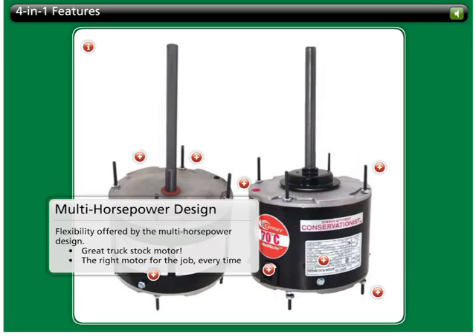The 4-in-1 provides the flexibility offered by the multi-horsepower design. Instead of carrying 4 different motors on the truck and hoping you have the right one, just bring this one model. It's the right motor for the job every time.